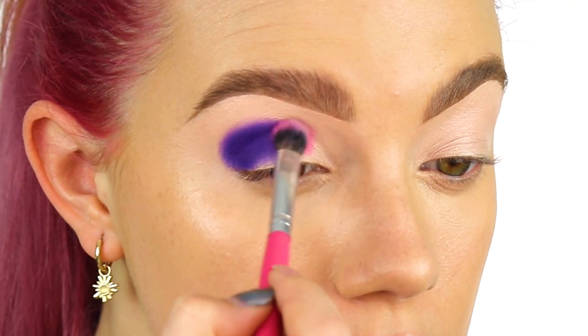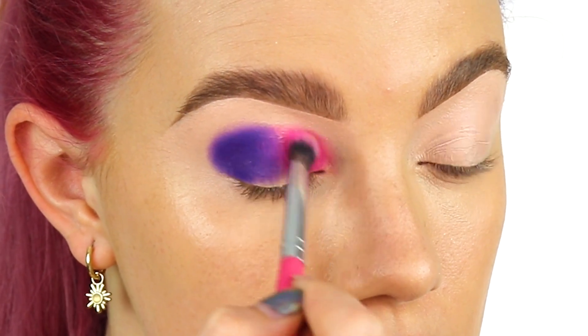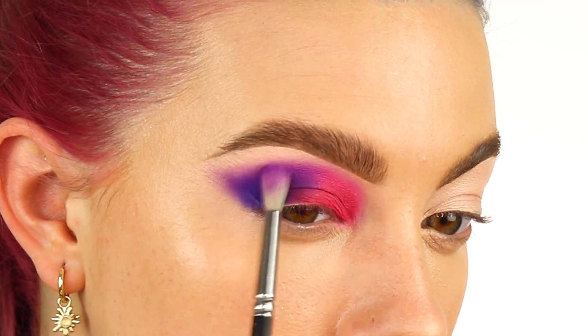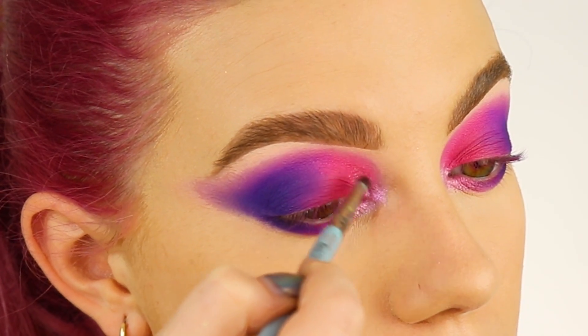Then taking the shade Fetch, I'm just going to pat that on and start to buff that into my eye — this gives us the maximum pigment. Then I'm just going to take a small fluffy brush and just wing out my eyeshadow, bringing the same colors under my eye and highlight my inner corner.